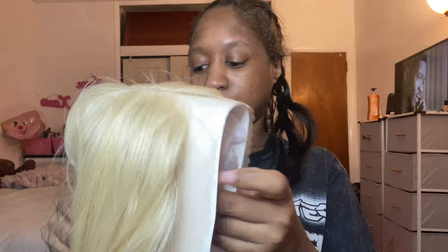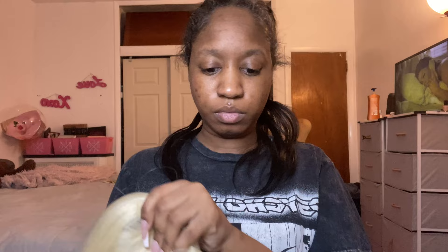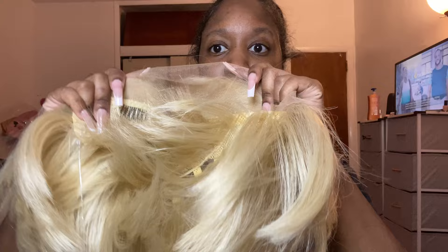Today I'm doing a review slash install of the Sensational Cloud9 lace frontal wig, Anisha. She is new. I decided to get her in a 613 because blondes have more fun.